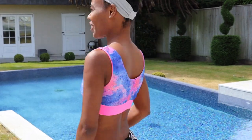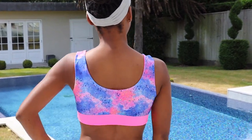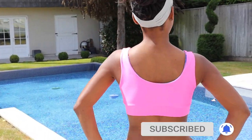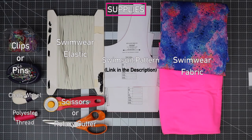Hello designers, welcome to my YouTube channel. My name is Gigi, I am a fashion designer based in London. In this video I'm going to show you how to make this seamless reversible sporty bikini top. The sewing pattern is available to download in the description below. If you like this video please make sure to like, share and subscribe to my YouTube channel. Now let's get started — you will need the following tools and materials.